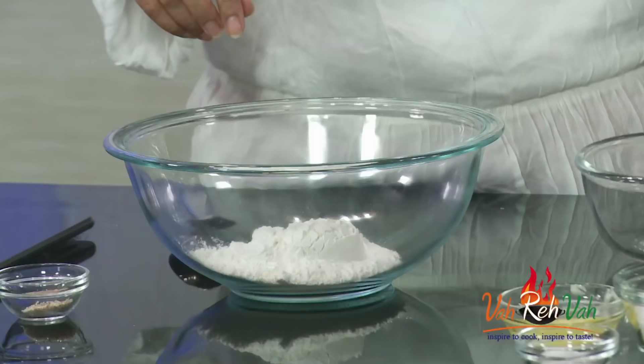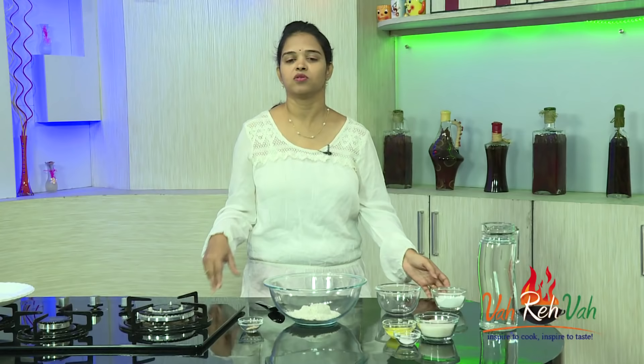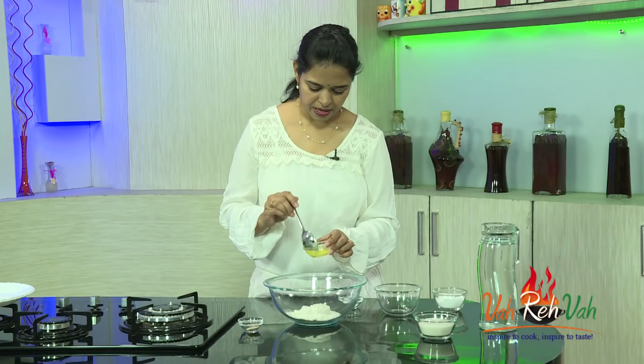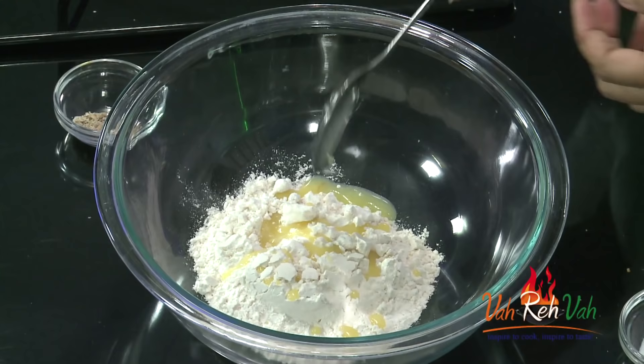To make the dough, take 1 cup of all purpose flour and add a pinch of salt. Traditionally they use dalda instead of ghee or butter since it is cheaper, but when making fresh at home I suggest using butter or ghee. Today I am using butter — 1 and a half tablespoon of melted butter per cup of flour. Like the short crust method, mix the butter into the flour until it resembles short crust.